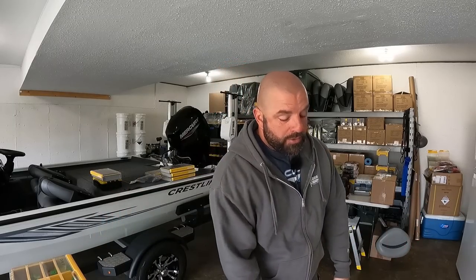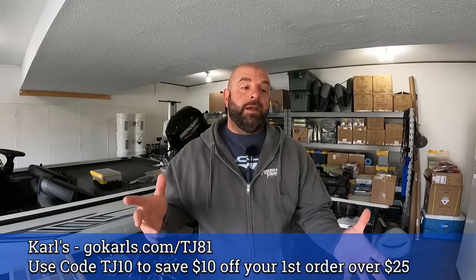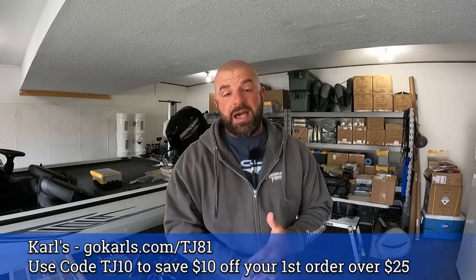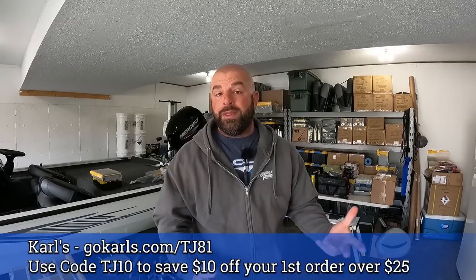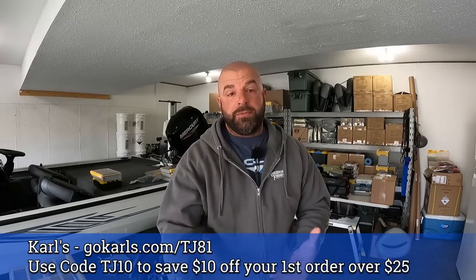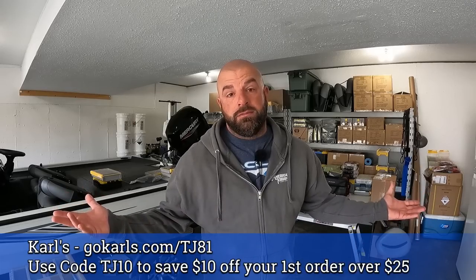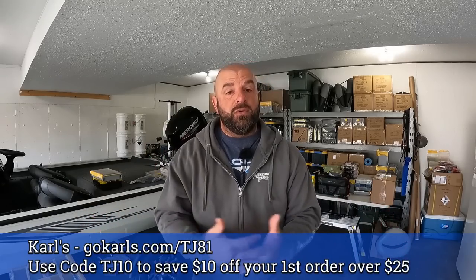What's going on everyone, really appreciate you guys and gals for clicking on the video. A big shout out to Carl's for sponsoring today's video. We're discussing some Plano Edge boxes and you guys can pick those up over at Carl's. Member price is pretty solid over there. Of course I have a discount code for you guys as well — it's members only, a one-time use code. If you haven't signed up before, it's a free 30-day trial, so if you don't like it, cancel it, costs you nothing.